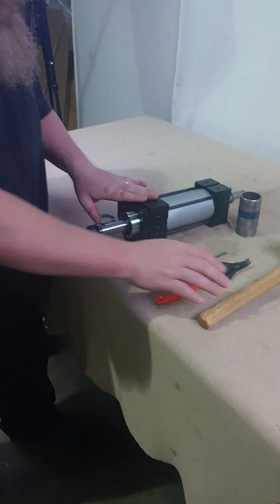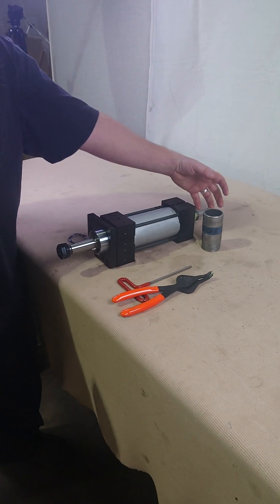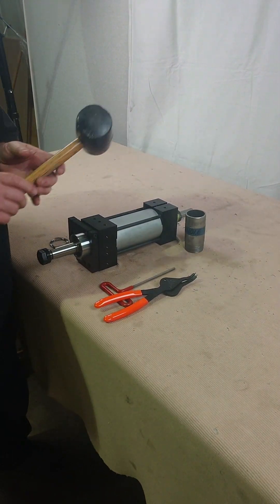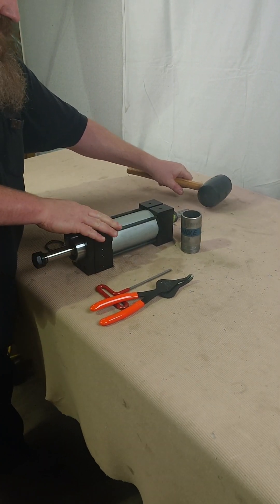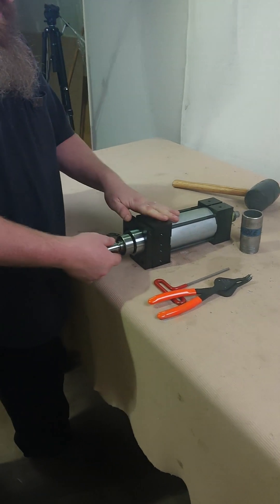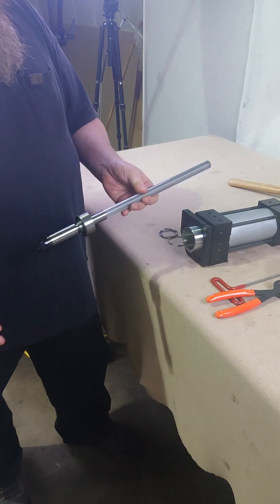Once I've got it to this point, if I've got a Z housing I'm going to remove the cover; if I've got a U housing I'm going to remove the plastic belt guard. From that point, I can simply give a couple of taps with my rubber mallet on the back of the spindle, and I should be able to just pull it out by hand.